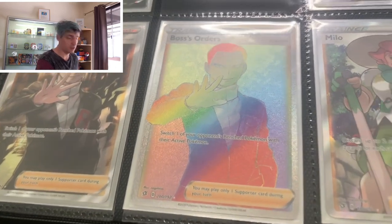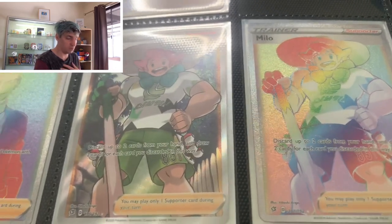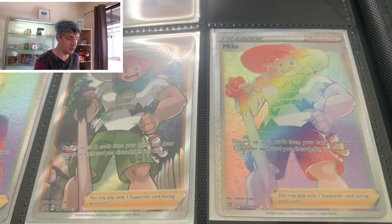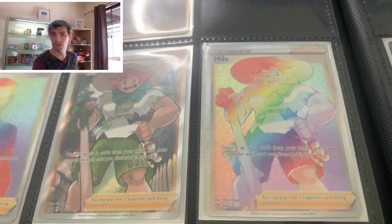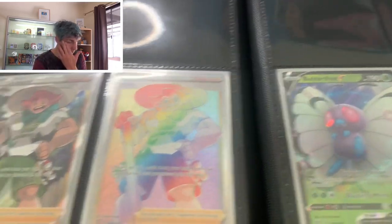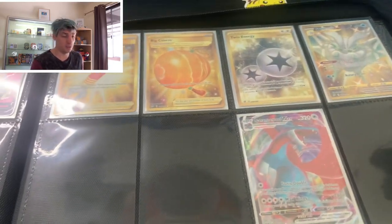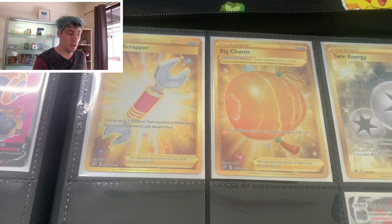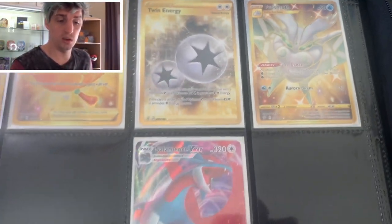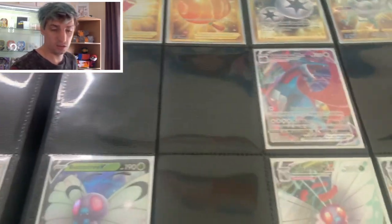These two are your most expensive, most chased after in Rebel Clash - the Boss's Orders. They're very nice cards, but in my actual opinion these are my two favourite trainers of that set. Milo - I think it's because he's my favourite gym leader in the game, so I'm a bit biased. There's also a beautiful Sonia card that I don't have yet. And some lovely gold cards in this set, with the Frosmoth as well. There is a Galarian Pursuap that I still require.